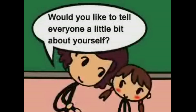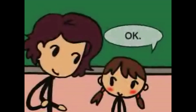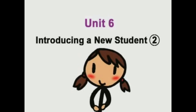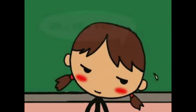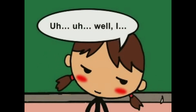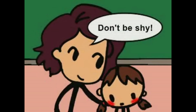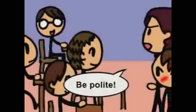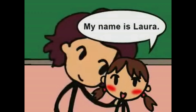Would you like to tell everyone a little bit about yourself? Okay. Unit 6. Introducing a new student, part 2. I can't hear her. Don't be shy. Go ahead. Don't be shy. Come on. Be polite. Behave yourselves. My name is Laura.